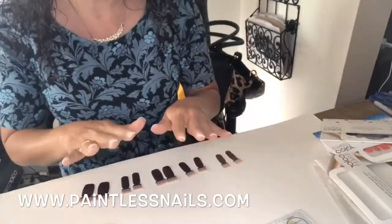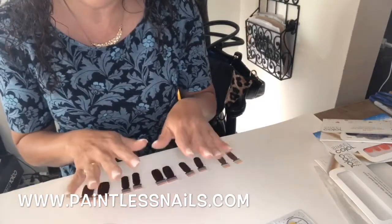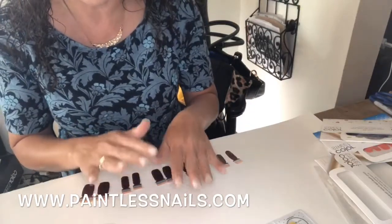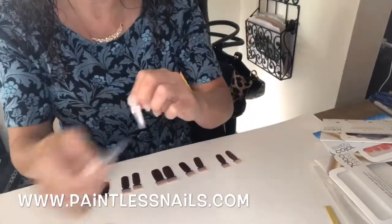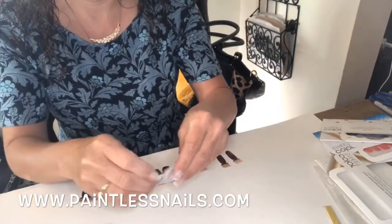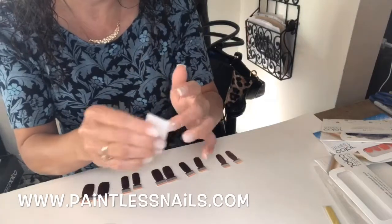As with anything, before you put polish on, you want to make sure that you have washed and dried your hands with soap and water. You have no lotion or oil on your fingers, and we still use the alcohol prep pad, starting with the pinky and ending at the thumb.